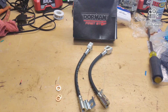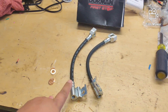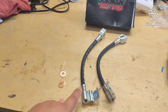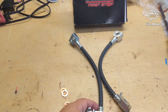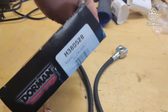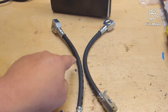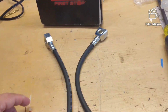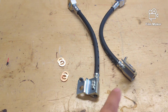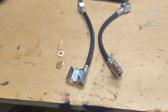We have the hard parts on the Jeep — the calipers, rotors, and pads. These are the two soft lines we're going to use to connect the calipers to the hard lines on the axle. These are Dorman passenger side brake lines for a '98 Explorer, part number H38052-81 — one for the driver side, one for the passenger side. This side hooks to the caliper, then the other side bolts to the axle, and then we'll make hard lines to connect from there to the rear line off the Cherokee.